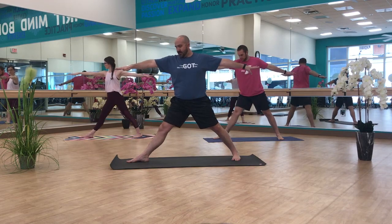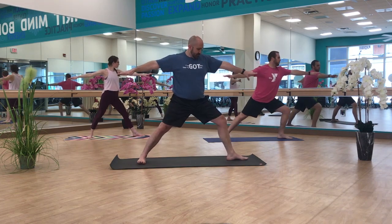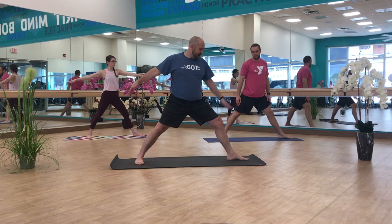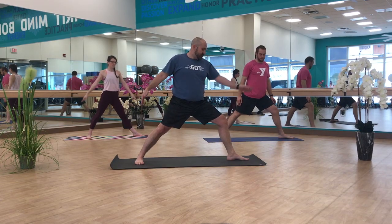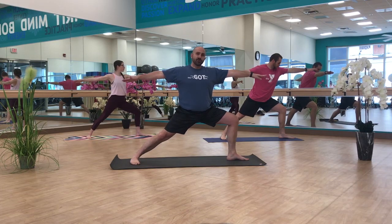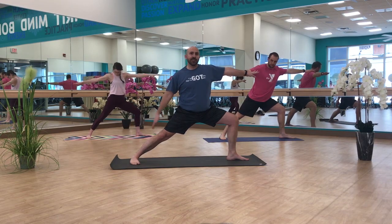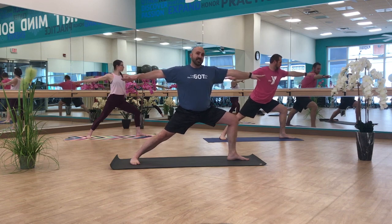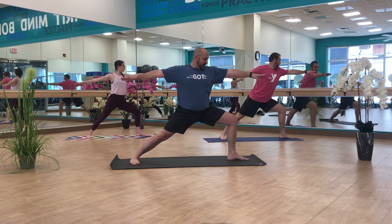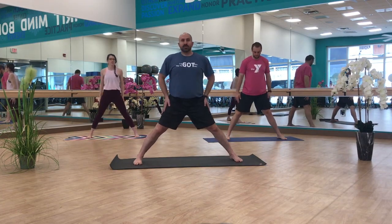We're going to straighten that right leg, transitioning to warrior two on the second side — just a simple transition of the feet. Remember this back leg: my right leg becomes my back leg, going to be parallel-ish to the back edge of my mat. Front foot is now my left foot, pointing the same direction as my knee, bending deep into that knee. Remember, warrior two is what we call a tightrope pose — my front heel should be intersecting the heel or instep of my back foot, so I'm kind of standing on a tightrope. After one more breath, we'll straighten that leg and transition, toes coming straight out in front.